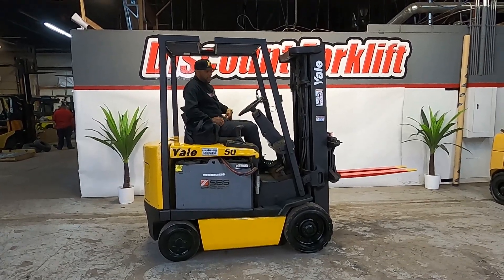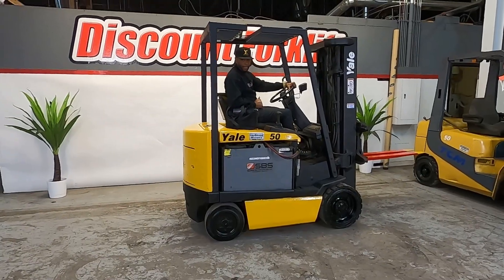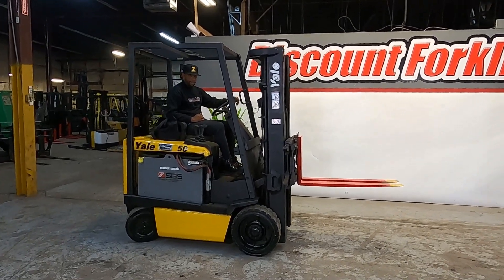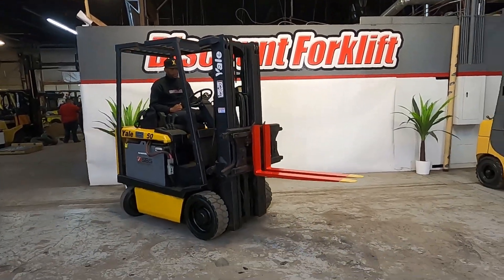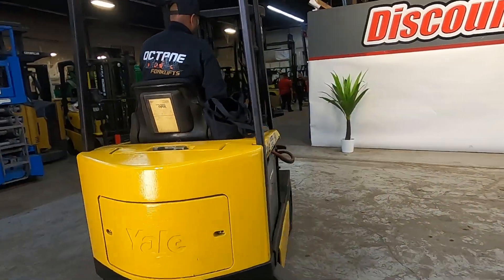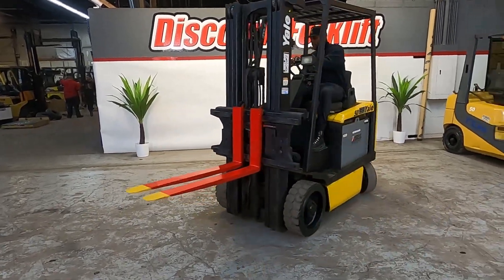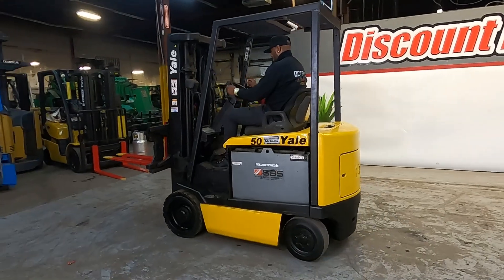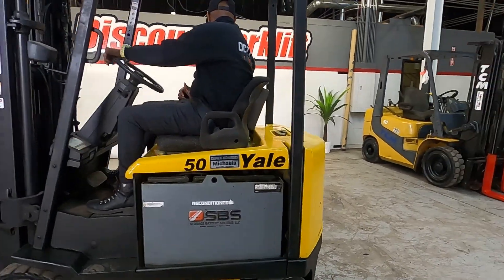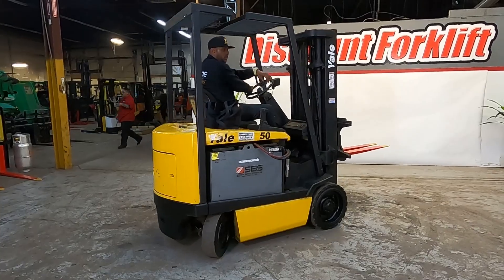I'm going to go forward for you and let you know the brakes are working, and then I'm going to go back real quick. Stop on a dime. Nice turn radius for you. She runs smooth, man. Good shape.